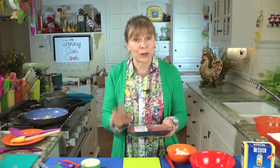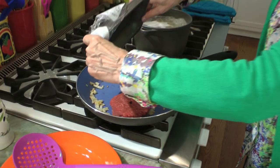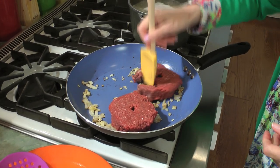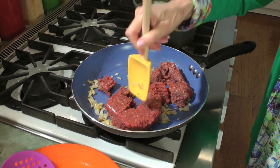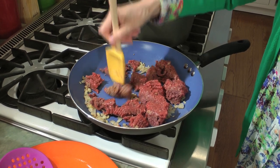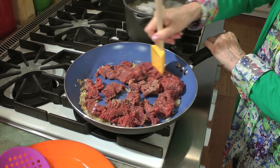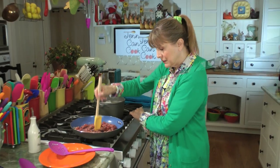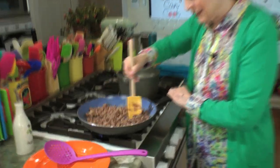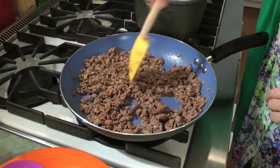I get the leanest beef I can. You can also make this with turkey — it's very good. So here goes one pound of beef. You just kind of break the beef up and we're going to cook this for about two to three minutes until all the pink is gone. Then we're going to add the sauce and we're almost done. Looks like the pink is all gone, and oh, it smells so good. Anything you make with onions and garlic — forget about it — it smells awesome.